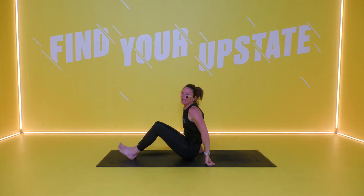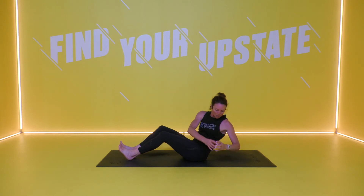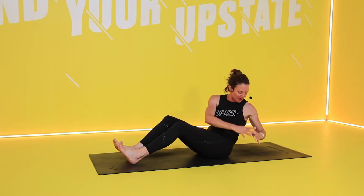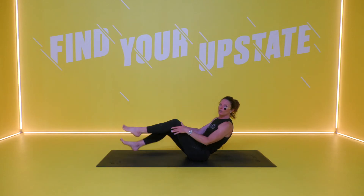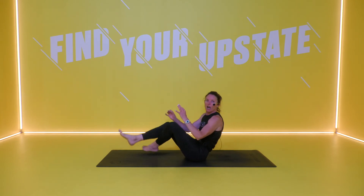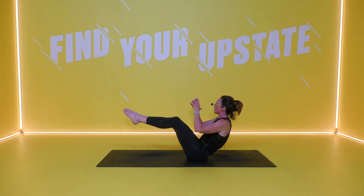Coming back up onto your sit bones, getting right into those obliques. Russian rotation — hinge it back, draw the belly in. Weights or no weights, heels into the ground. Come around to the left, centre, around to the right, centre. For those that want the extra challenge, bring the legs to tabletop — over, centre, over, centre. Draw that belly in, make sure it's the core doing all the work. Those legs are not moving — that pudding is sitting on those legs. Last three, two and time.